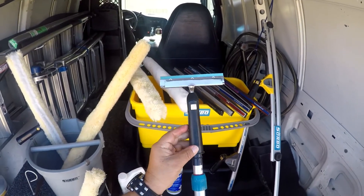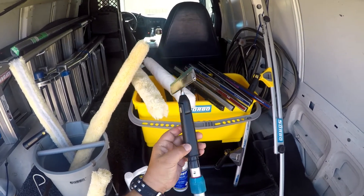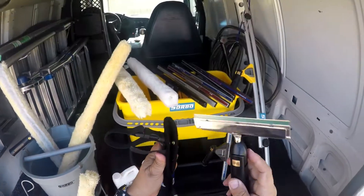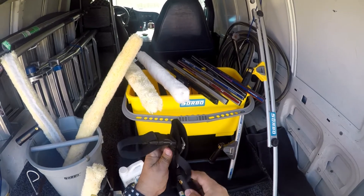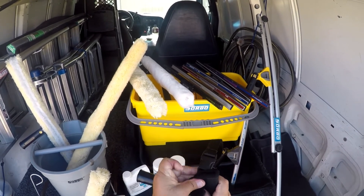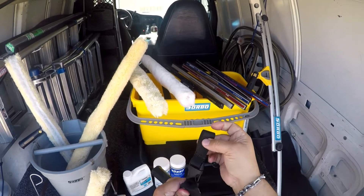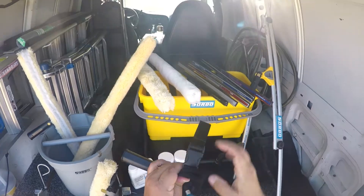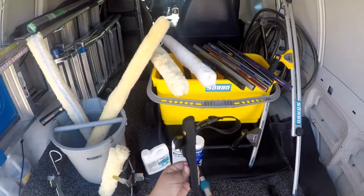I really highly recommend that you get this — add this to your arsenal of window cleaning tools. You can also get Zorbo's nylon holster to hold your scraper in. It comes with a strap here that you can strap it in and a button snap here to hold it tight. It also has a loop where you can loop it around your work belt and snap it into place.